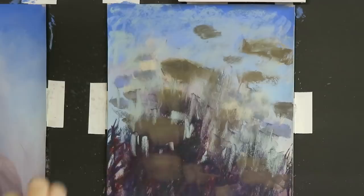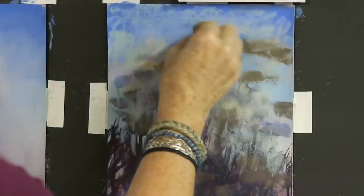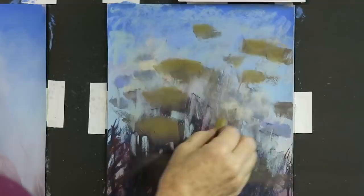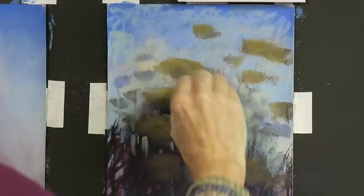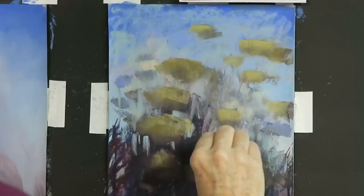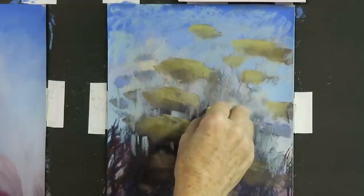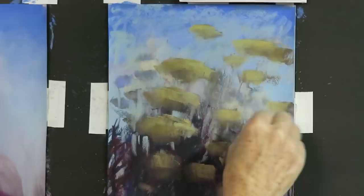Now I have everything blocked in, including the sky. It's time to develop the flowers and grasses further — flowers first. I'm going to build them using pale, dull greens and yellows, going right on top. At this point all the flowers have what I call equal attention to detail — they all have the same level of detail, which is not much, but they're all the same. As I go further, I'll have to decide which ones get more detail and clarity, and which ones just kind of disappear and fade back.